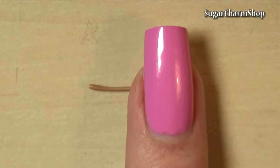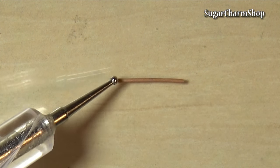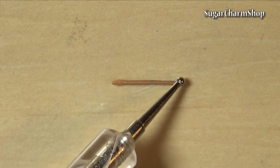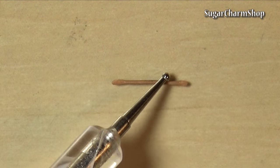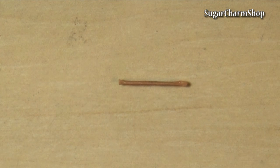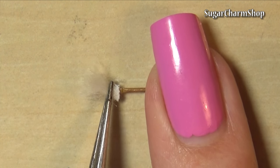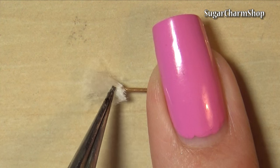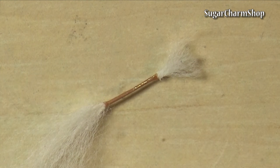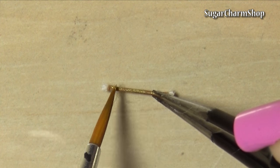For the brush, roll out a tiny snake of clay, flatten the ends and glue on some fibers. I used merino. If you have any questions about the fur and hair I use in my videos, please check out the basics video I made for that. I then trimmed the bristles, painted the brush using acrylic paint and added some brown pastel near the base of the bristles.